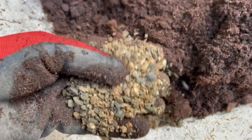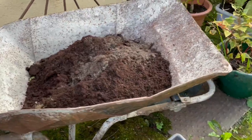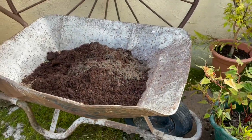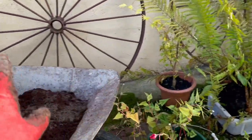This old wheelbarrow has holes in the bottom of it and it's got a big flat tire — you can see the flat tire. So I'm going to mix that up and put all those ferns in there.